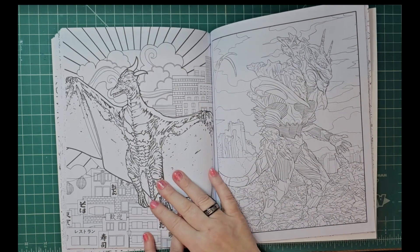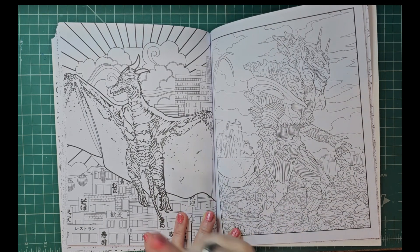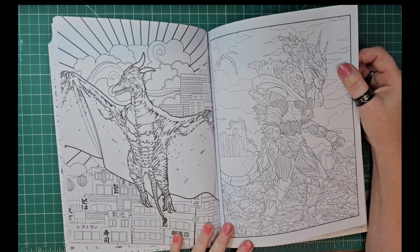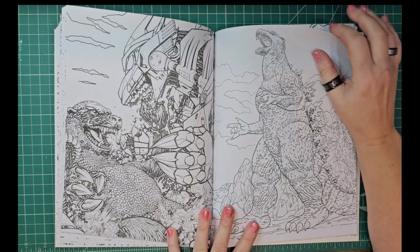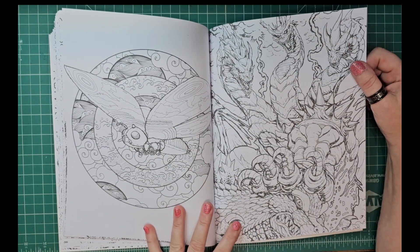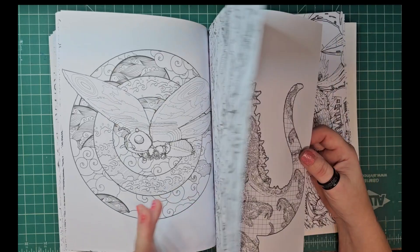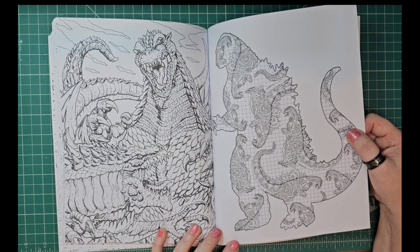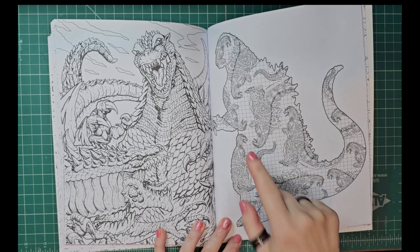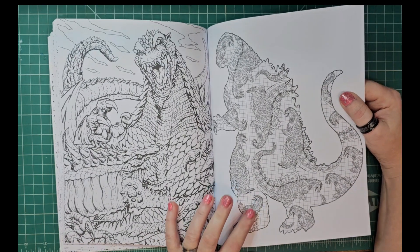He looks like a triceratops — the bird dinosaur. Having such a brain fart. It's definitely very comic book-like, that doesn't bother me at all. This is good — I like this one a lot. That would again make a good watercolor. I like this one, but this one is dumb — I'm just going to say it straight up. I don't like it. Some of you may like it, but I personally don't care for this one at all.